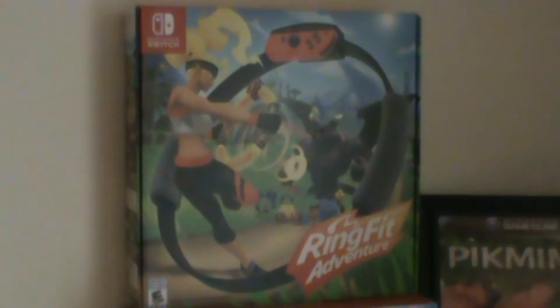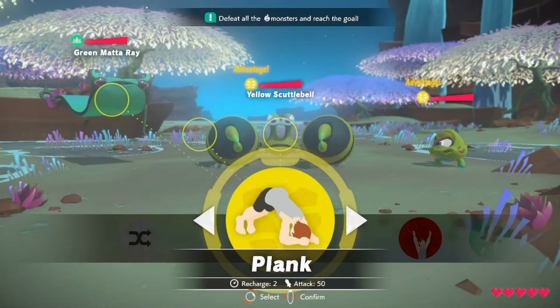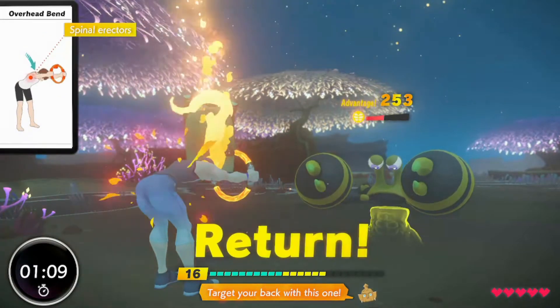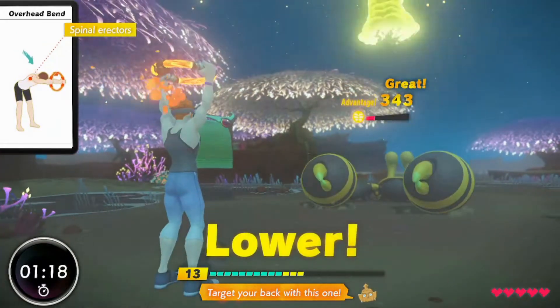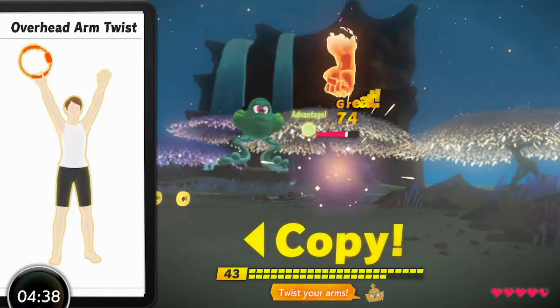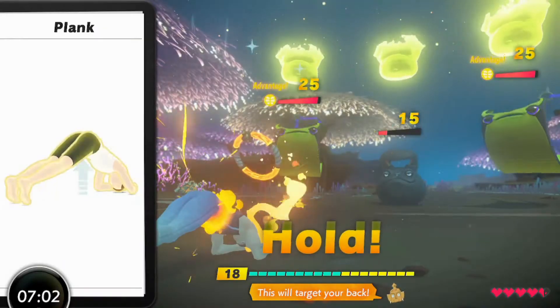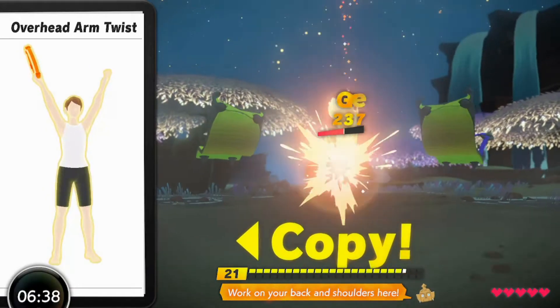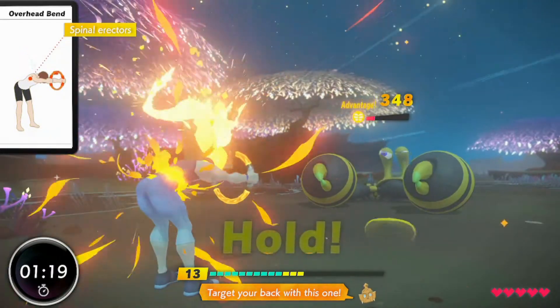Despite all odds, for being a quirky one-off game that nobody talks about, this combat system is really engaging. Every time one of these enemies tries to attack you, a few options appear for what moves you can use. These consist of different exercises like the plank, thigh press, or overhead bend. Depending on how well you do your exercise, the damage you deal will increase. Different exercises do different amounts of damage depending on the enemy's color, so you'll likely be trying different moves instead of the same one repeatedly. These colors are tied to types of exercises like yoga or stomach workouts.